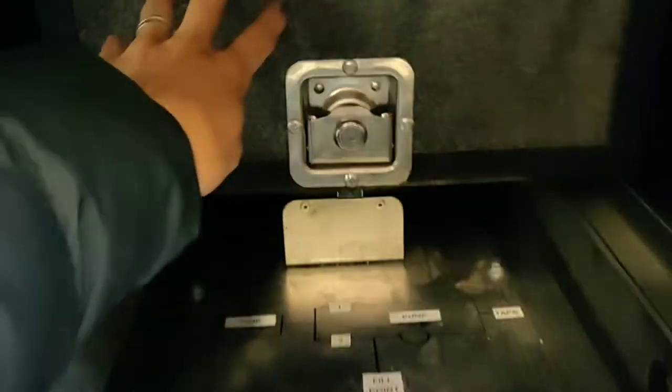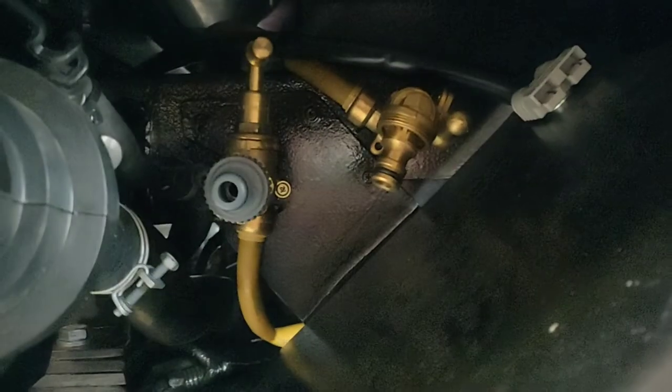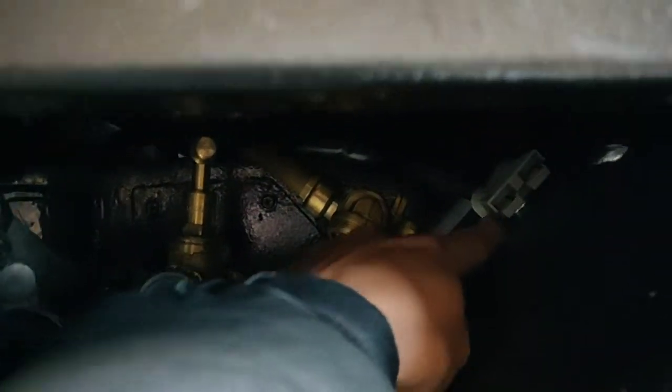Underneath we've got our taps to control our 200 litres of water that we carry on board, as well as down here our solar connection.